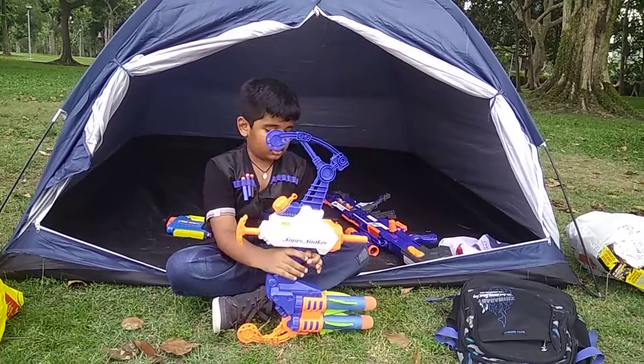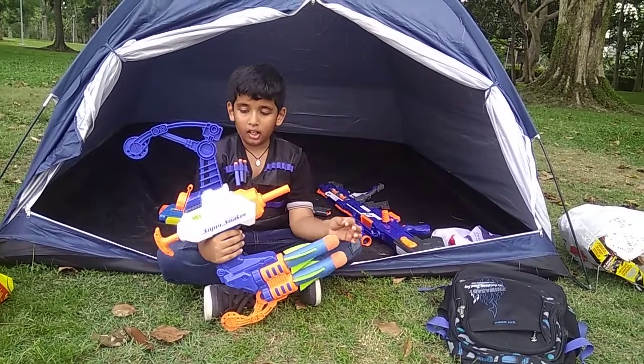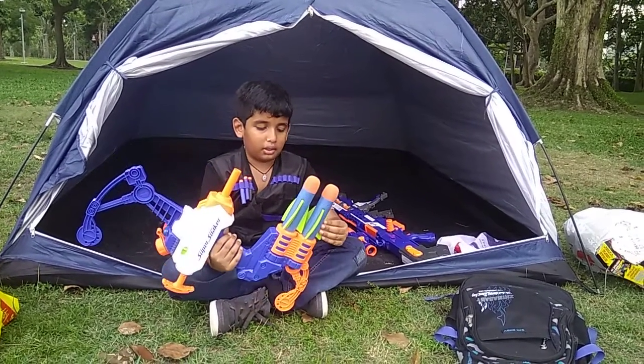Now I am going to tell you the science of this. When you are shooting the 2-in-1, the air plus water pushes it out and the water comes out with the blaster, along with the torpedoes.